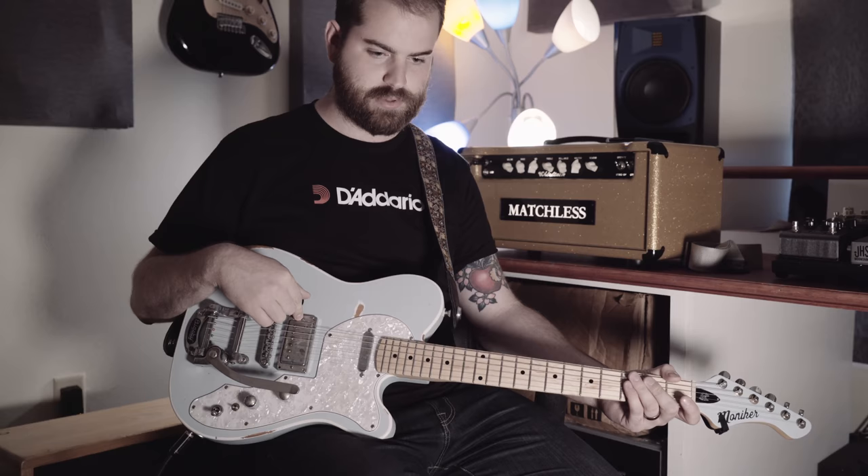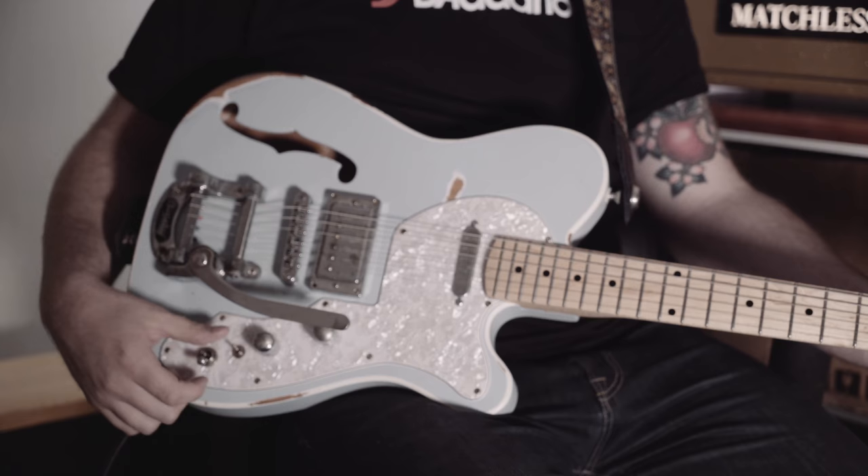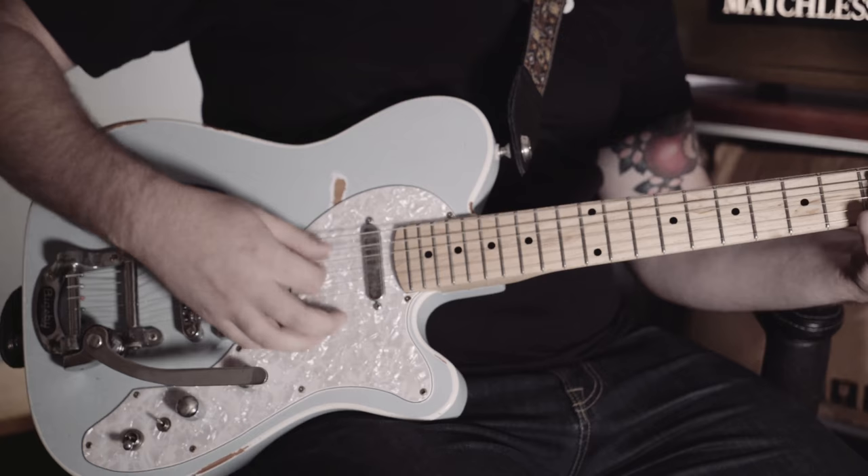We've got some Lawler pickups — it's an Imperial PAF style on the bridge. There is a Special T in the neck, which is like a hotter classic Fender sound. There's a coil tap switch for the humbucker, so this will be humbucker mode.